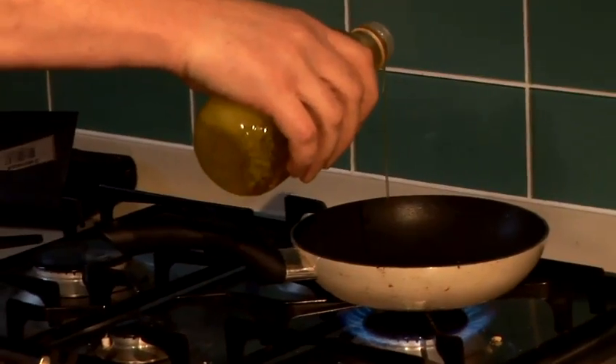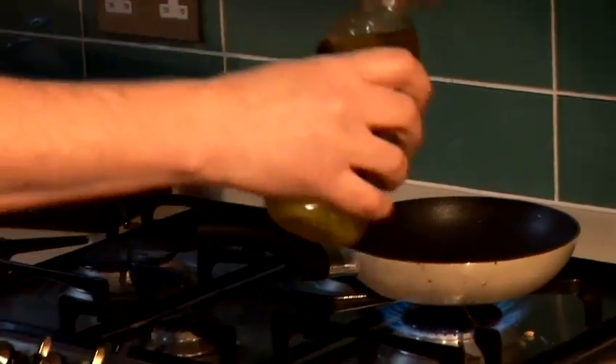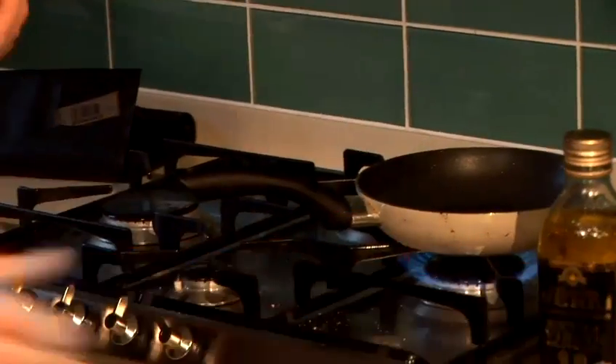I've got the oven on, set on 160 degrees. I've got my pan really nice and hot and I've got some olive oil. So I'm going to put some olive oil in my pan. Now I've cut a three to four ounce piece of fillet which I'm going to just lightly flour off, just to stop it from sticking. I've got a non-stick pan, I want to be a double whammy — just make sure it's literally not going to stick in my pan.